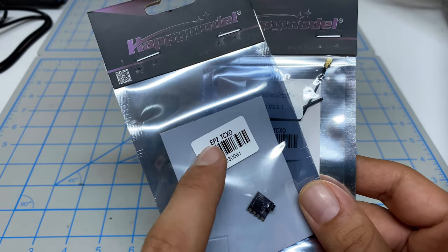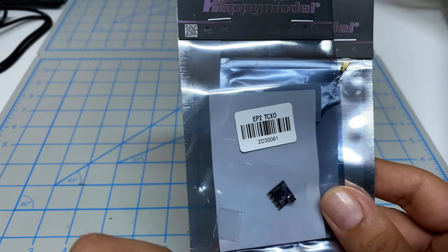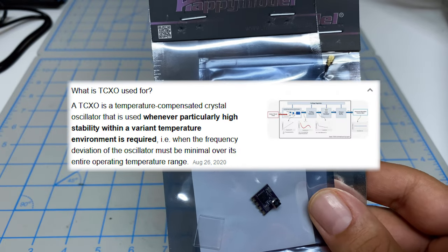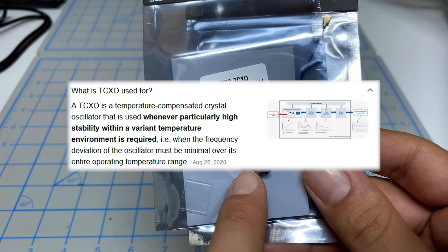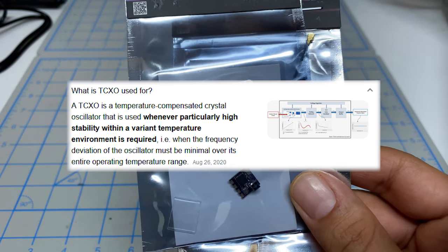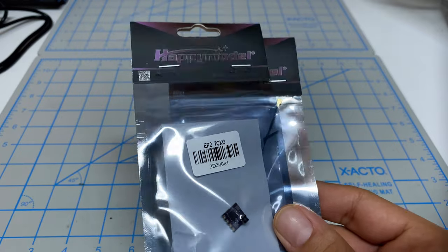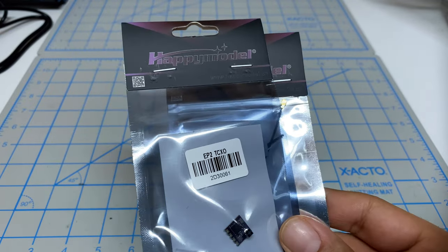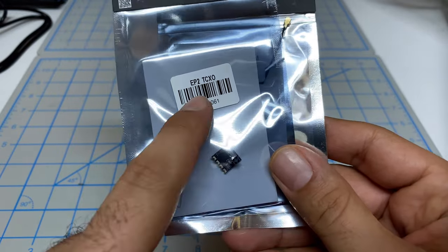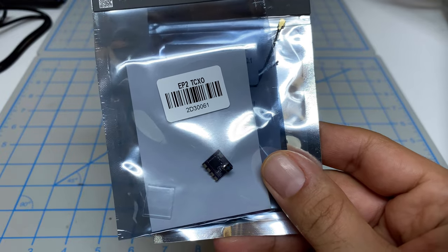Bear in mind that there are two different versions of each of these. There's two versions of the EP2 and two versions of the EP1. The newer version is called the TCXO, which stands for Temperature Controlled Crystal Oscillator. That means the crystal that controls the 2.4 gigahertz on these receivers has an additional circuit which helps to compensate for swings in temperature. The newer TCXO version has a purple board, whereas the old version has a black board.